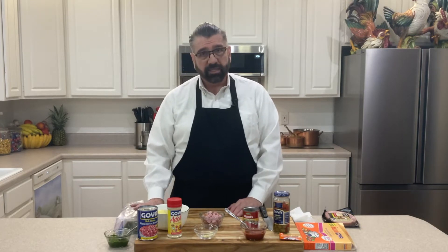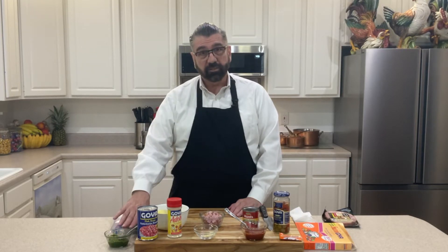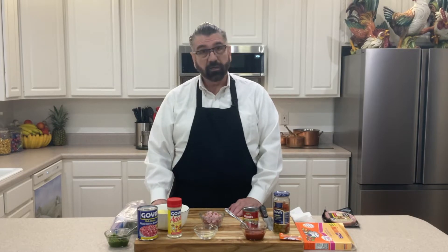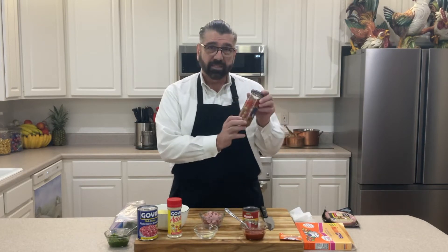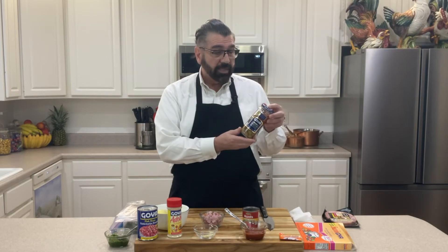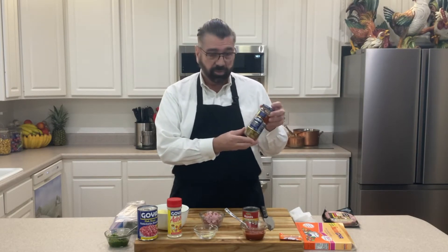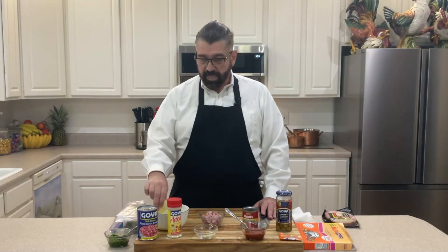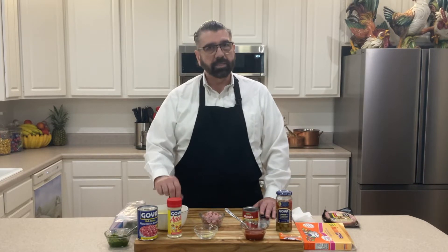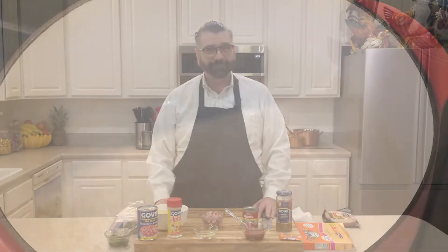The sofrito is defrosted and ready to go. You can get it in the store — Goya does sell a jar of sofrito — but the sofrito I make at home is very easy to make, so follow those instructions. I also have some olives with pimentos in them; this is completely optional. A lot of people don't like olives, but you can put about 10 or 12 in your dish. Those are the ingredients for our habichuelas guisadas today. I'm going to finish cutting up the potatoes and then we'll head to the stove.